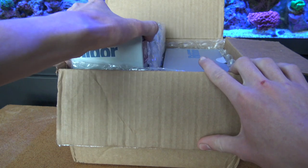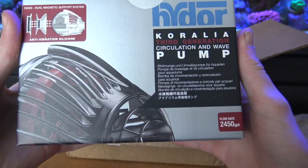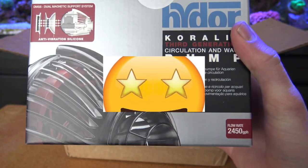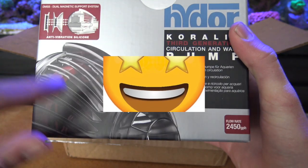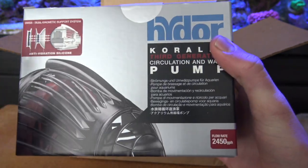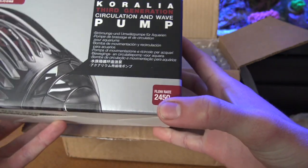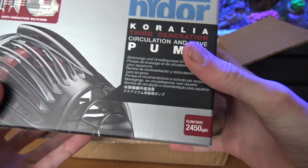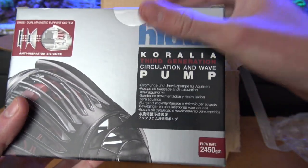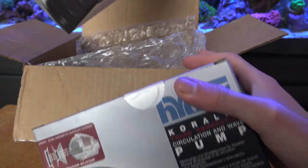Looks like they sent me the Hydor Coralia third-gen 3G pumps — this is their newest circulation pump. These are supposed to be one of the best because of all the different technologies used in them. This is the 2450 gallon per hour wave pump. Oh my gosh, these things are absolute beasts, I've always wanted one of these.